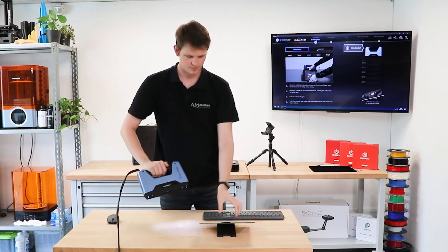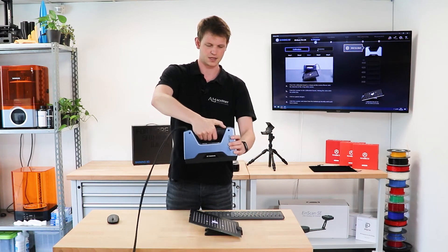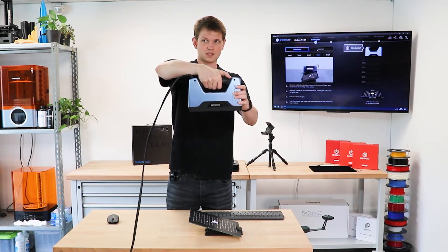Once done, the next step is to rotate this 90 degrees and repeat the process. That's really it. At this point we've seen everything there is to see and we just repeat the same steps over and over.